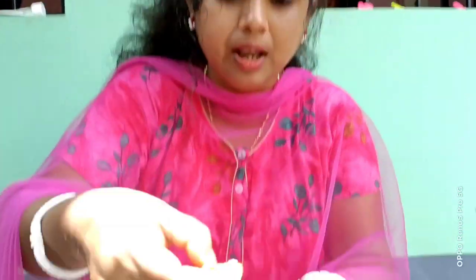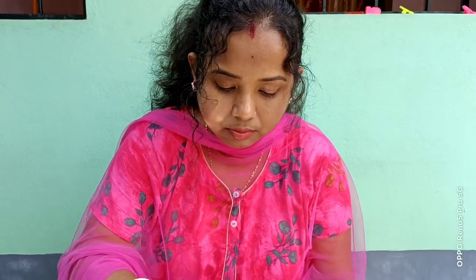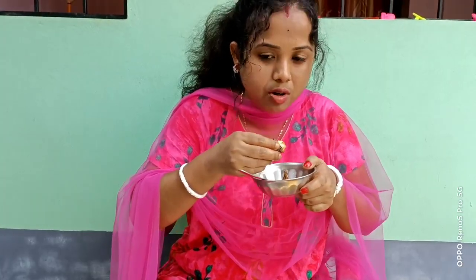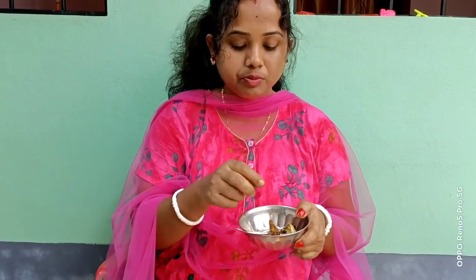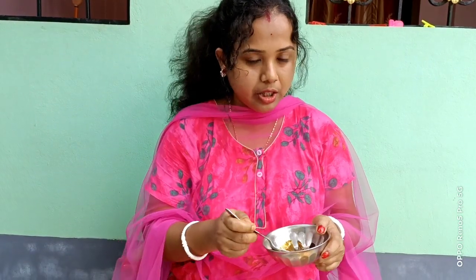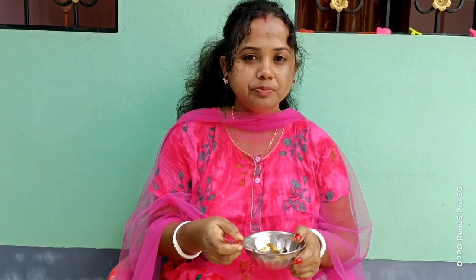This is a good thing to eat. I will be able to cook the rice. I will prepare the rice. Please don't forget to subscribe, like, share and subscribe. I will be able to enjoy the rice.